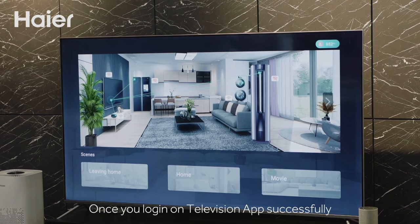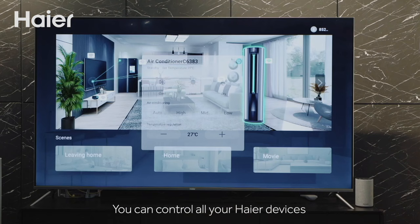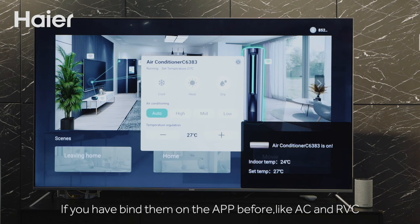Once you log in on the television app successfully, it means you have completed Smart TV pairing. Through the TV app, you can control all your Hire devices that you have previously bound on the app, such as AC and other devices.